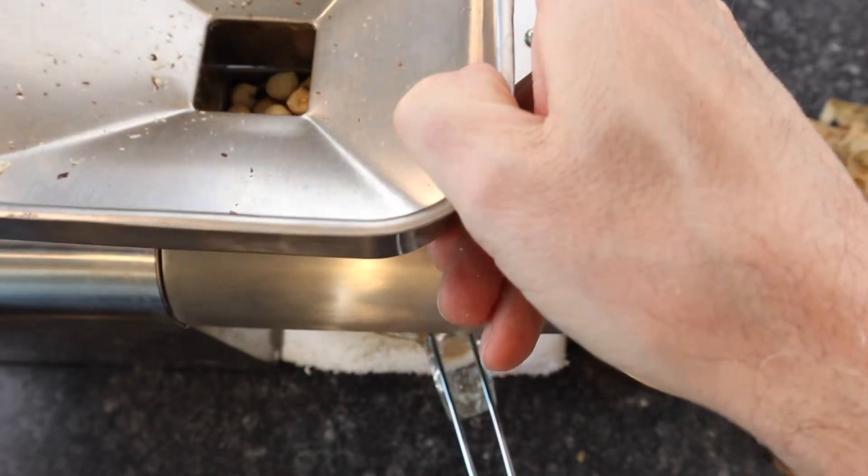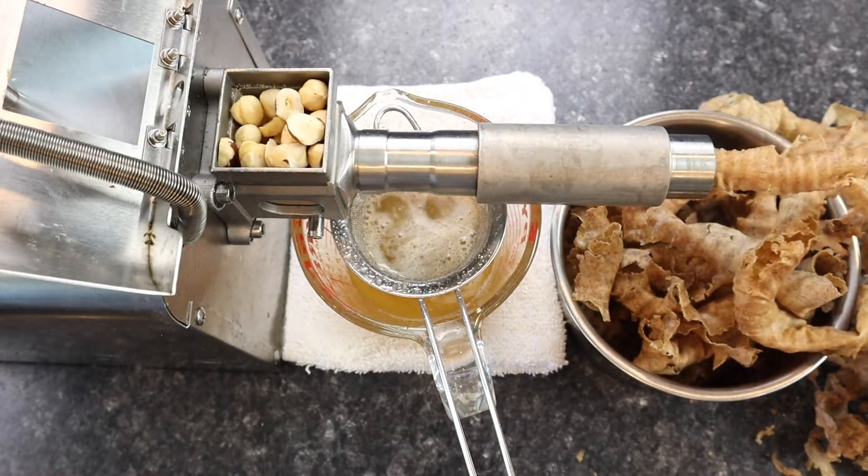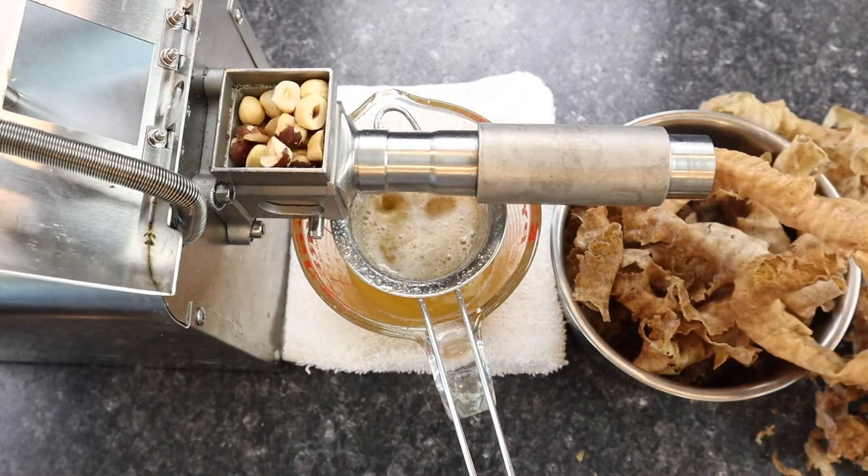A small mechanical screw type machine like the one used here was easy to buy online and will take about five minutes to press 300 grams of hazelnuts.